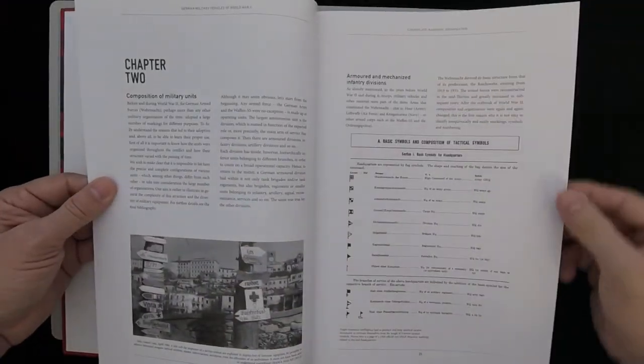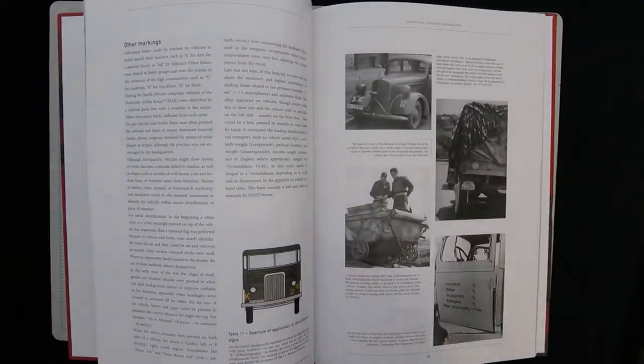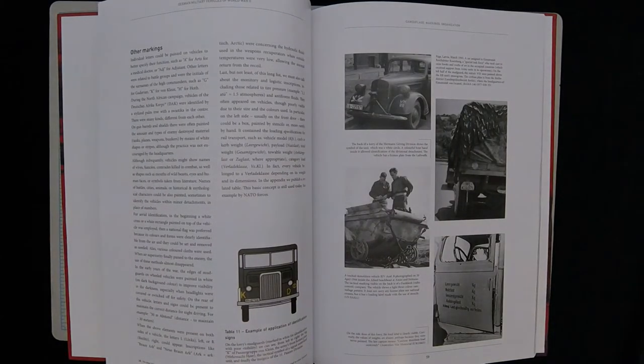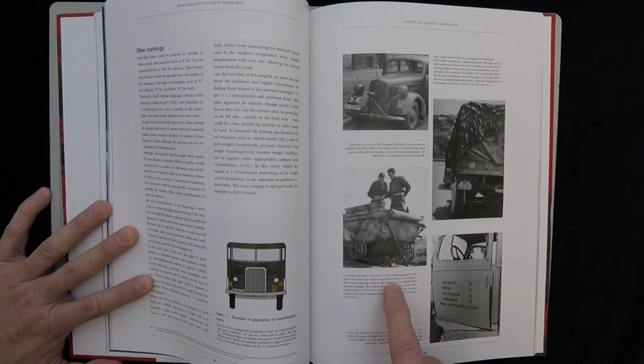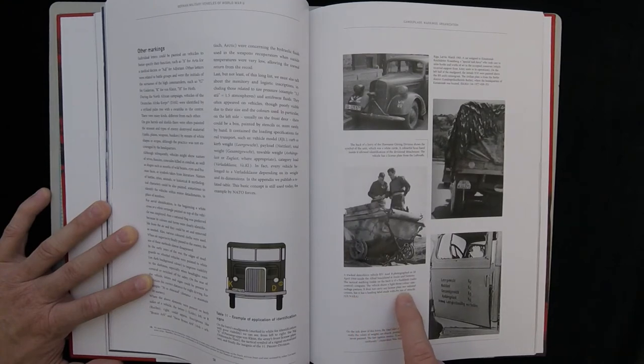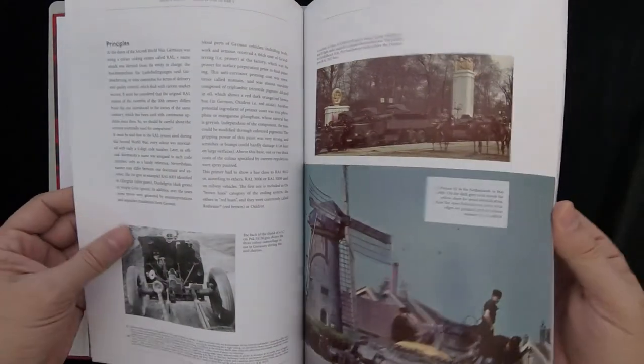They've got Chapter 2 here, which goes into composition of military units, and Chapter 3 — Markings. Moving on with more photos and more captions. For example, the captions are really small. One reads: 'A tracked demolition vehicle, BIV, OSB, photographed on 20 April 1944, inside the Allied beachhead at Anzio and Nettuno. The tactical marking visible on the back of a Funklenk radio control company. The vehicle shows a light three-color camouflage pattern; it does not carry a license plate nor national crosses, but it has a loading label made with use of stencils.' U.S. NARA. So a lot of specific detail in terms of captions and historical notation.